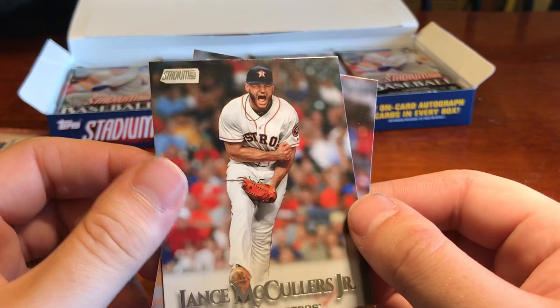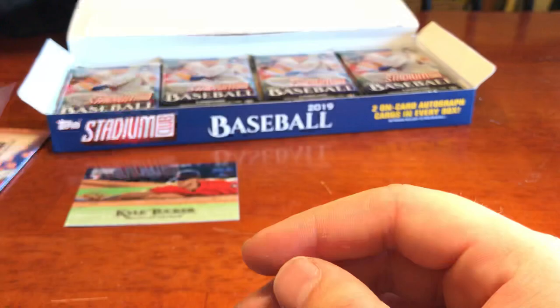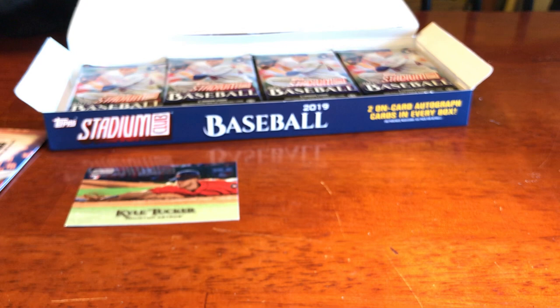What do you guys think so far? What do you think of the cards? Do you like Stadium Club? Are you a fan of other products? Drop me a line below — let me know what you guys want to see. I try to get products that you're interested in, and obviously it's got to be affordable for me.